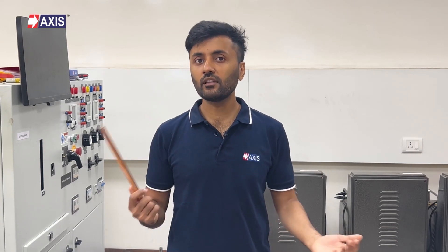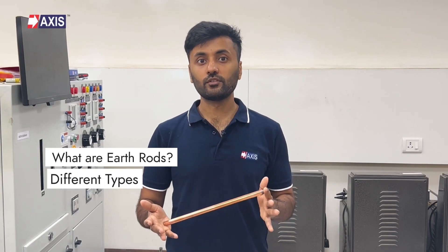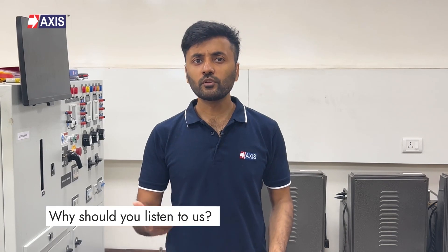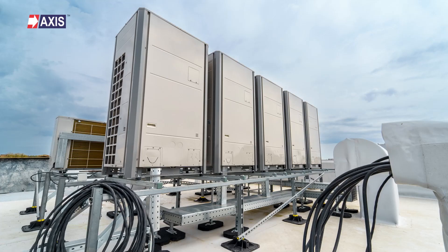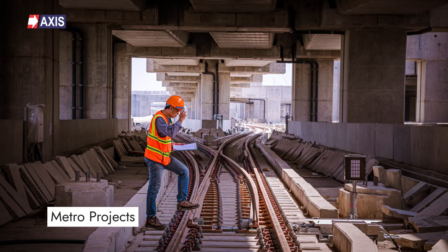By the end of this video, you will have a clear understanding of what these earth rods are, the different types of earth rods, and their applications and technical properties. At Axis, we have been manufacturing and exporting earthing and lightning protection systems such as this one for the last 30 years to more than 100 countries. Our earth rods are installed in data centers, airports, solar plants, metro projects, and so much more. So let's get into it.